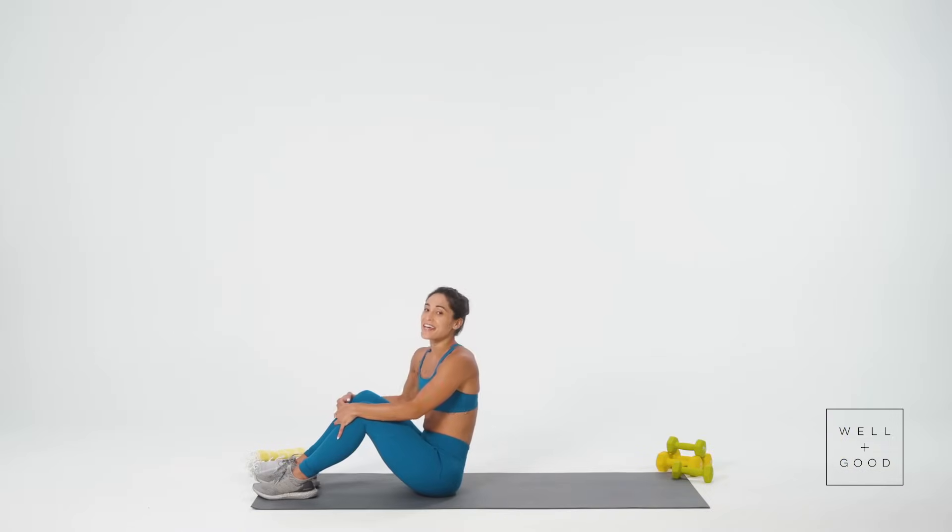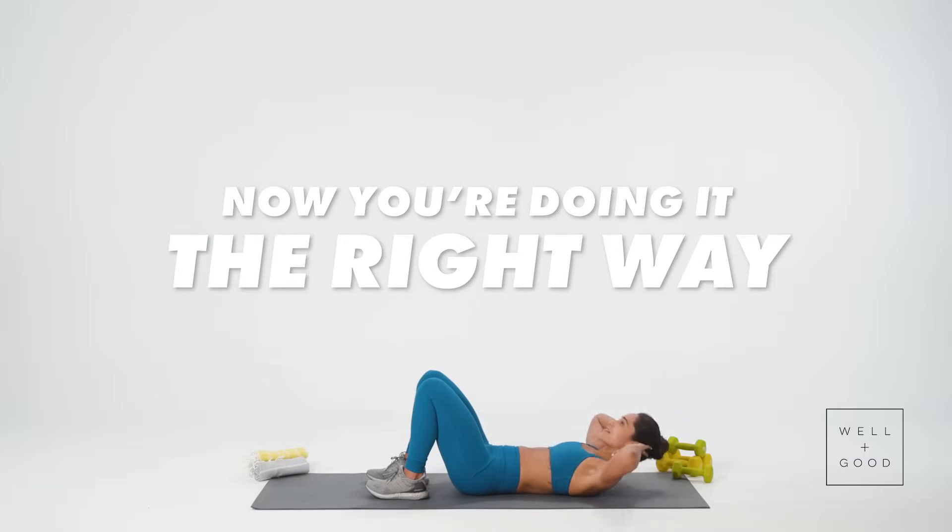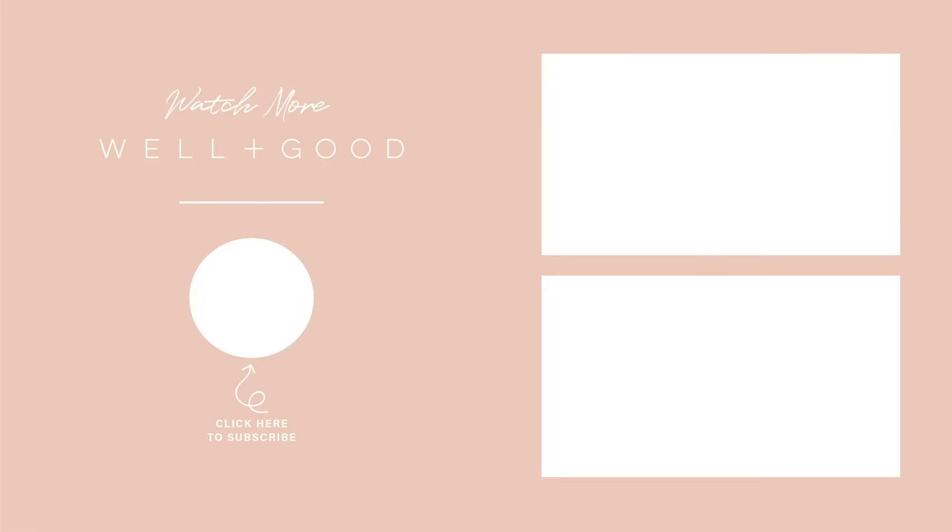I'm Charlie Atkins and that's The Right Way to do a crunch. For more Right Ways, subscribe to Well and Good right now. I'll see you next time.